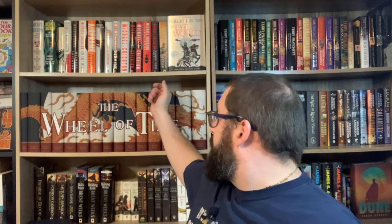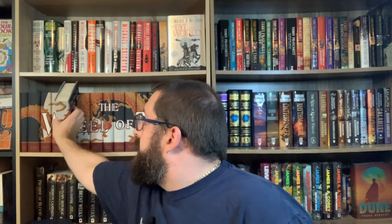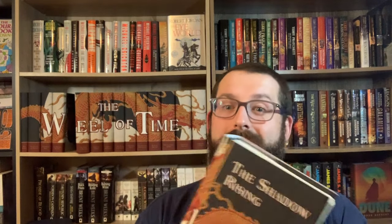I'm going to pull one off here to showcase it — let's go with The Shadow Rising since it's probably the best Wheel of Time book. Look at it — it looks great on the book. Such a beautiful cover; they feel so smooth. Once they're on, they're on — a little tricky to get on, but just beautiful covers.